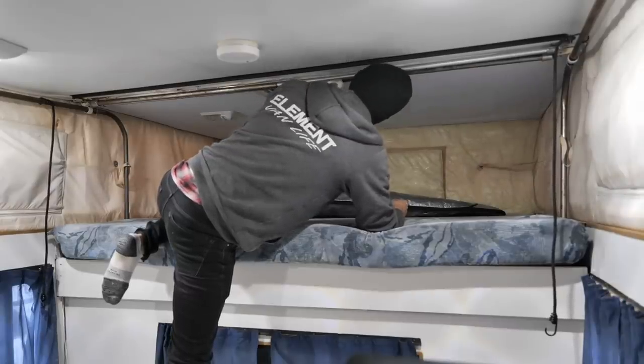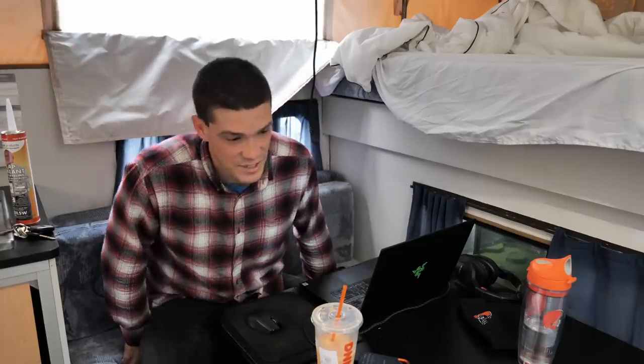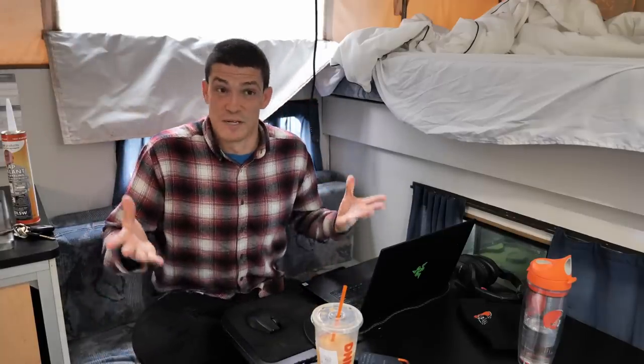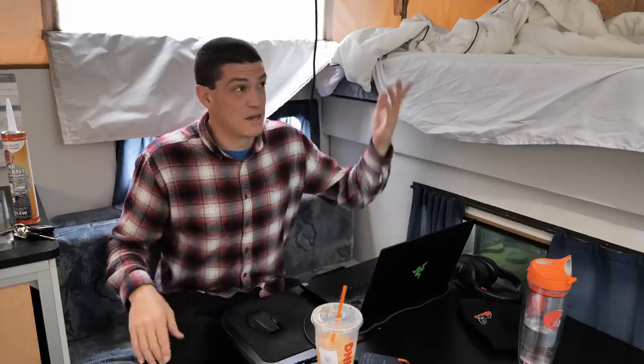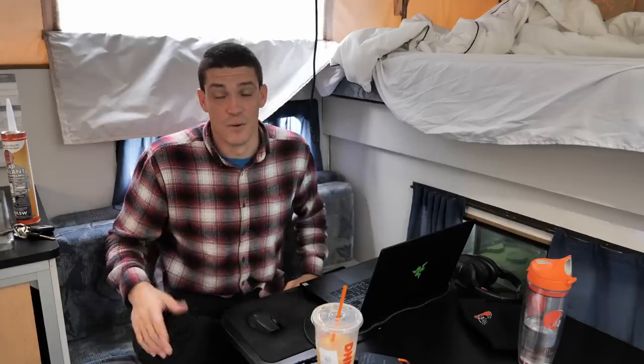When the top is down that's when I'm getting water on this side of the canvas, like I talked about in the last video pretty extensively. That's an issue because a lot of the time I'm going to be traveling, I'm not going to be able to put the top up, and I don't want to have water coming in here when the top is down and I'm just trying to be in stealth mode.